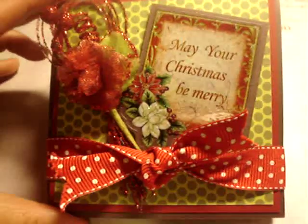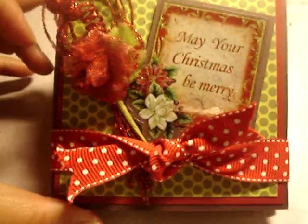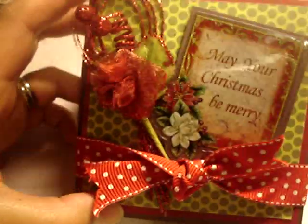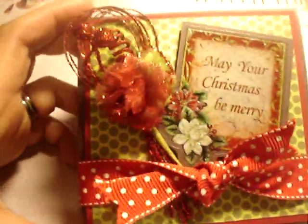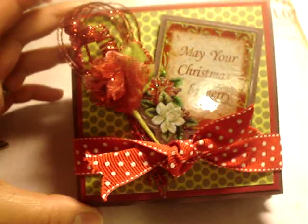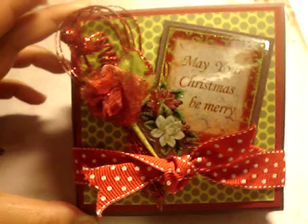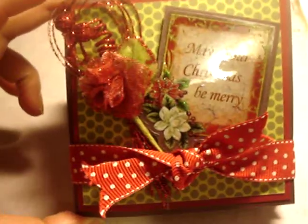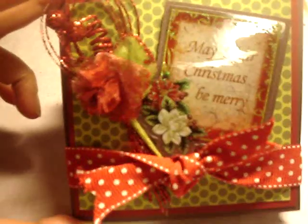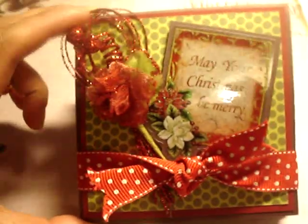Hi ladies, it's Elisa here. I just wanted to show you another project I just finished last night — this is great for giving gifts. I'm actually giving this to my mom because it's a small scrapbook. They call it an accordion mini scrapbook. I found a tutorial on YouTube — her name is Elisa and she has a really great tutorial on this.